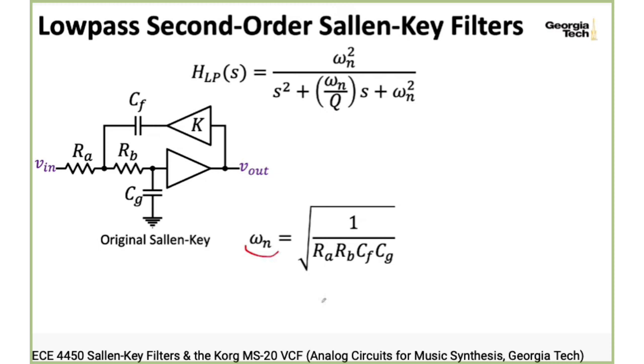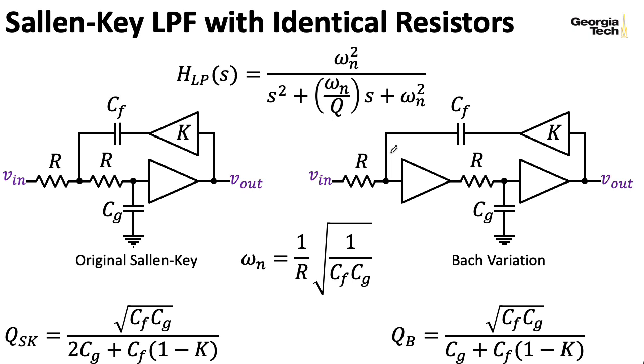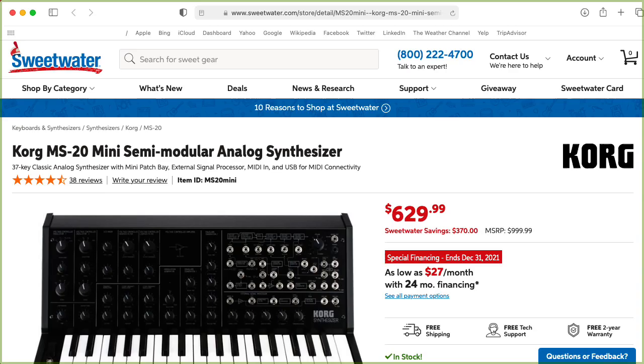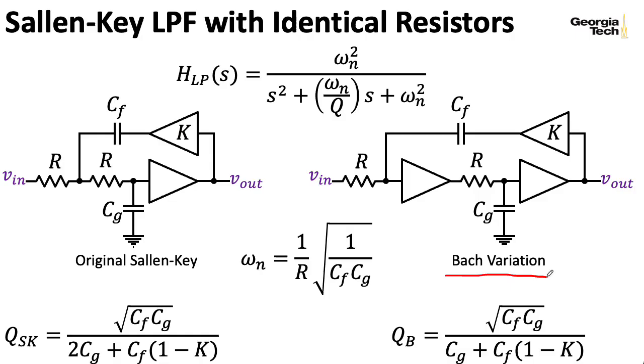The low-pass gate is based on a Sallen-Key architecture. This is something we've looked at previously. In particular, we've looked at two versions of the Sallen-Key. The Bach version is what's used in the Korg MS-20, and we've already looked at that, but the Buchla low-pass gate is based on the original Sallen-Key architecture.